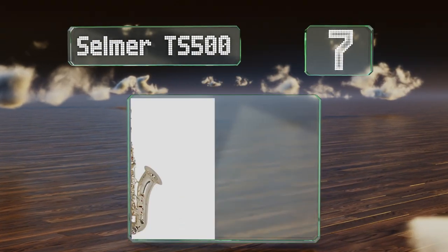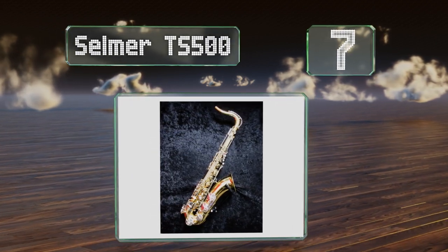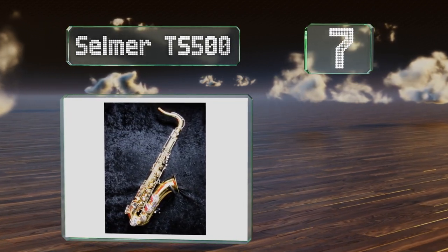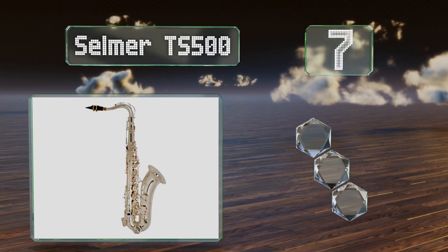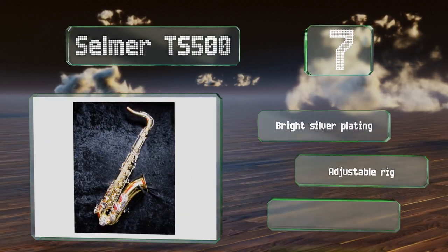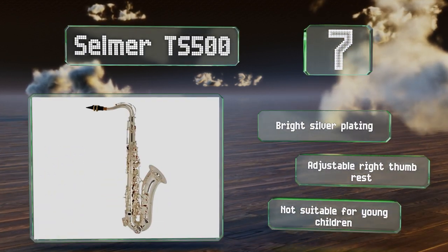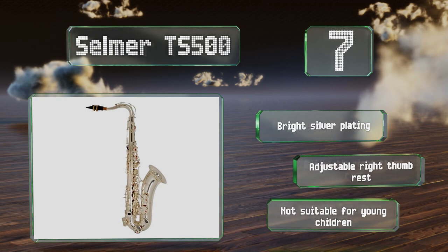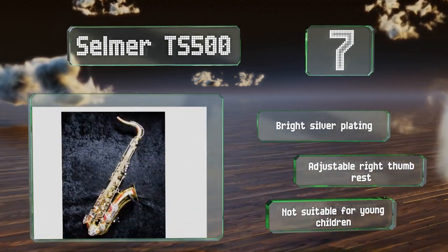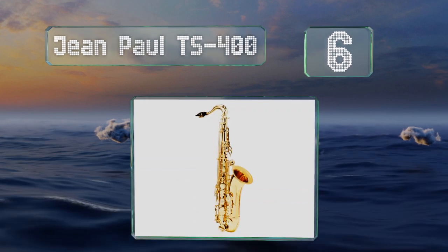At number seven, if you plan on being an important part of a concert or marching band, you might be wise to start with the Selma TS500. This extremely well-made tenor model is somewhat expensive, but it should help students get through college without any problems. It sports bright silver plating and an adjustable right thumb rest, but note that it's not suitable for young children.